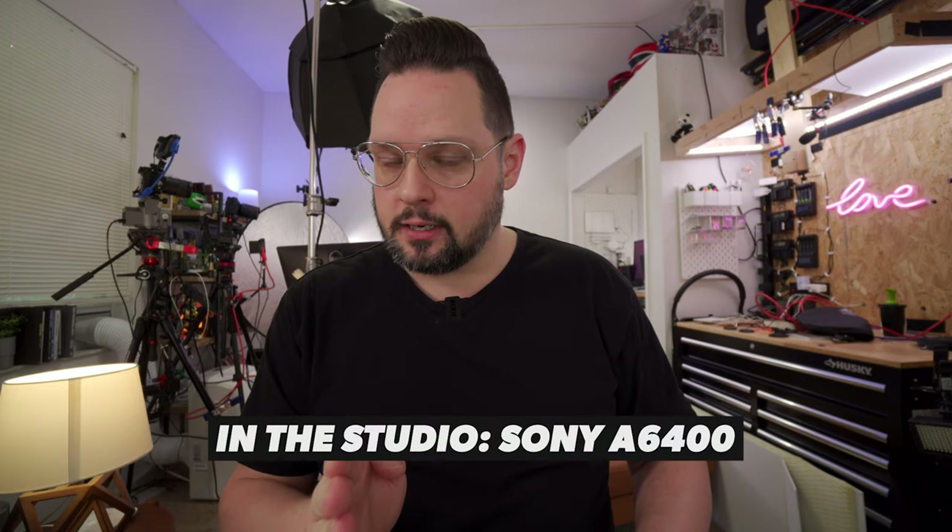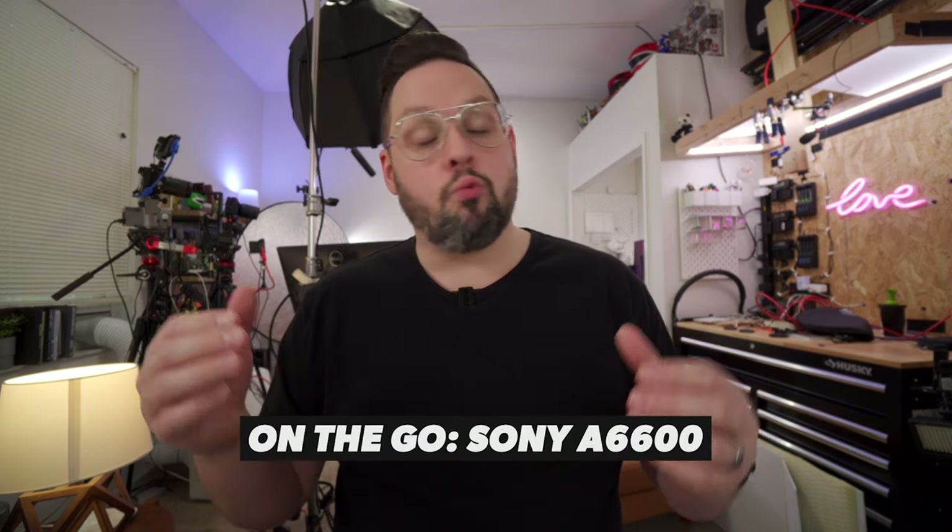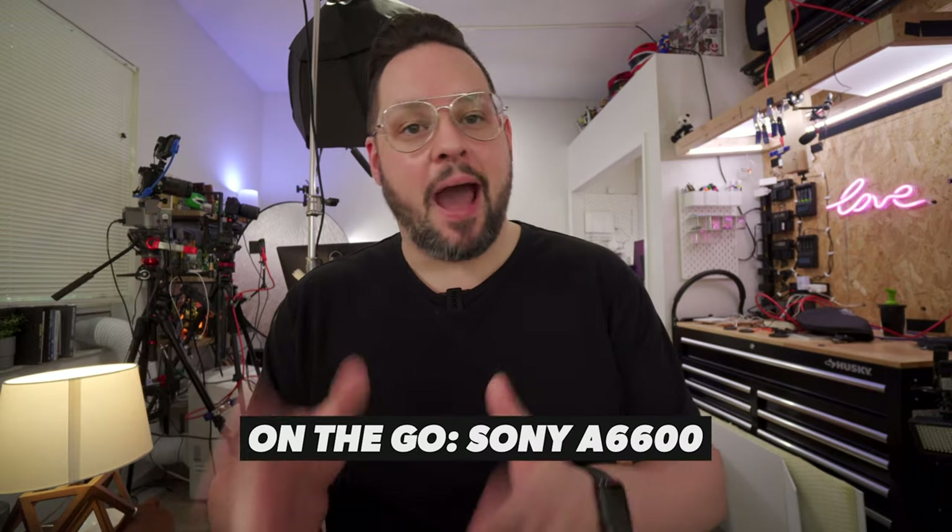If you are starting YouTube and you're going to be in a studio mode, I would really recommend the Sony A6400. If you're going to be moving around and vlogging, I would recommend the Sony A6600. It all comes down to the battery — the battery on the A6600 is so much better than the battery on the A6400. If I was doing it today, I would be buying A6400s and A6600s. That's probably how I would be getting started, unless I was buying Panasonic stuff, which is a temptation sometimes.